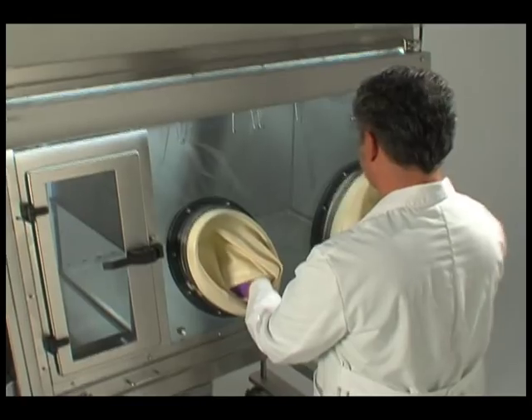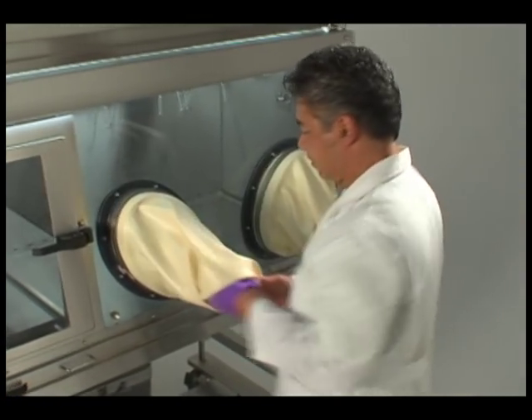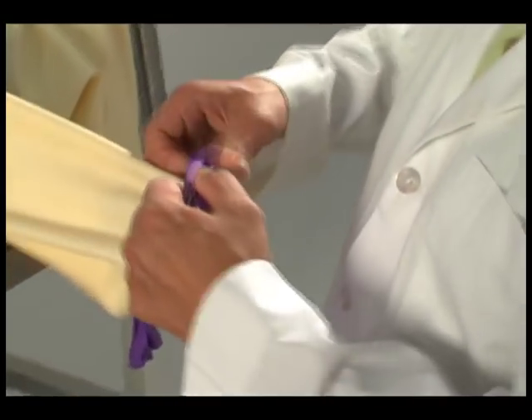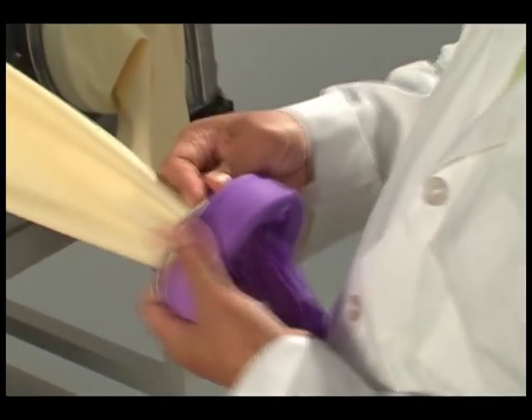Invert the sleeve and glove assembly by pulling the glove back through the glove port and out of the isolator. Remove the stainless steel garter spring from the first groove of the glove sleeve ring.